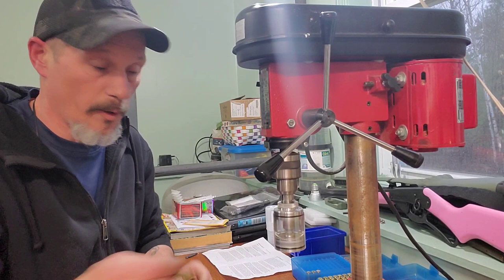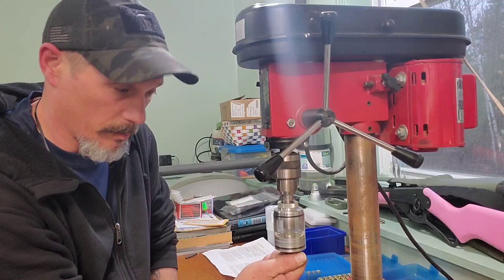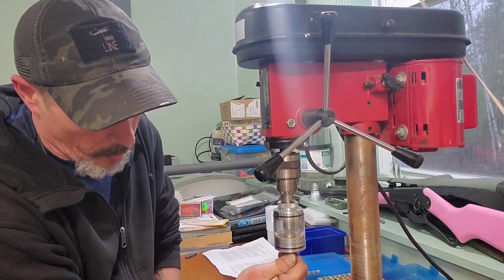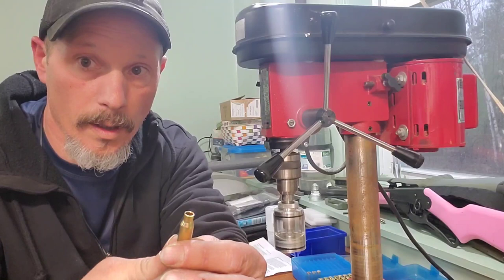Hopefully the audio will pick up. On the longer cases, if you push it in there too fast it will catch and basically yank it right out of your fingers, so you'll want to get it started slowly. You can feel when it stops trimming.